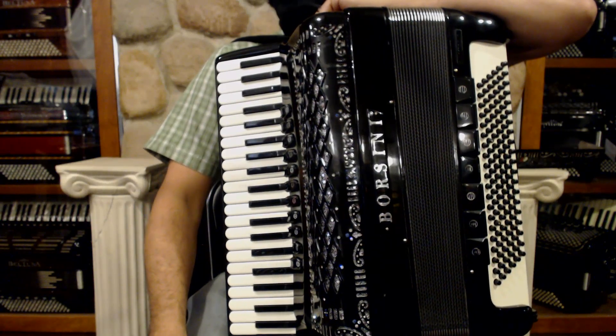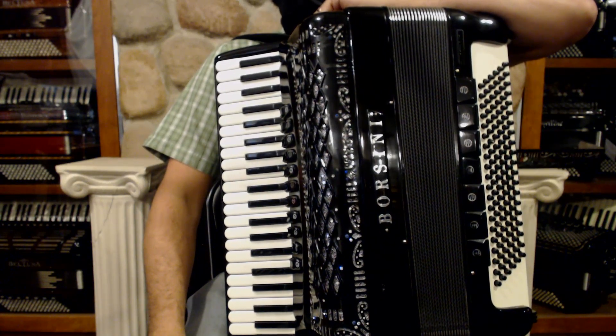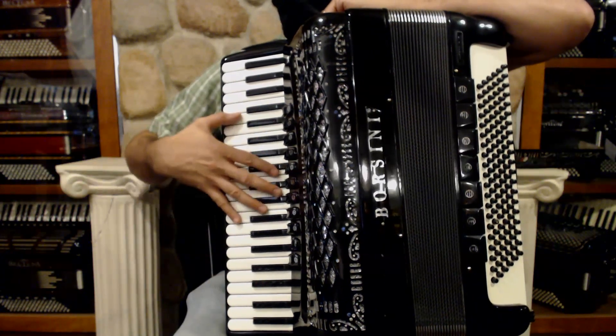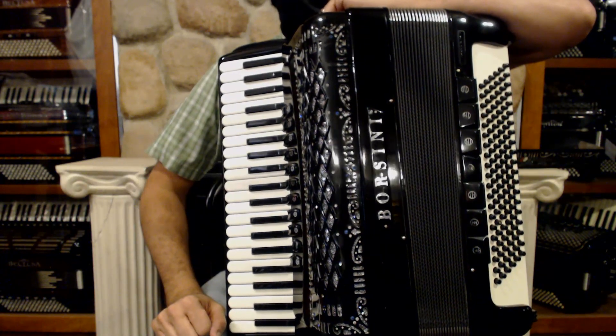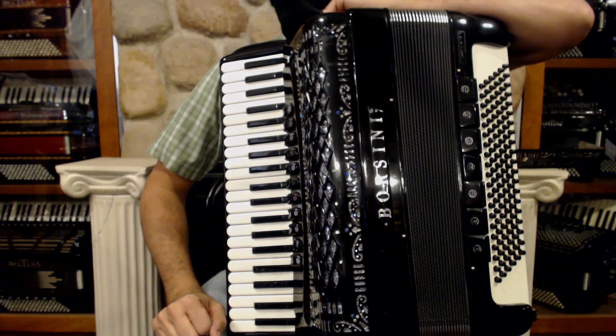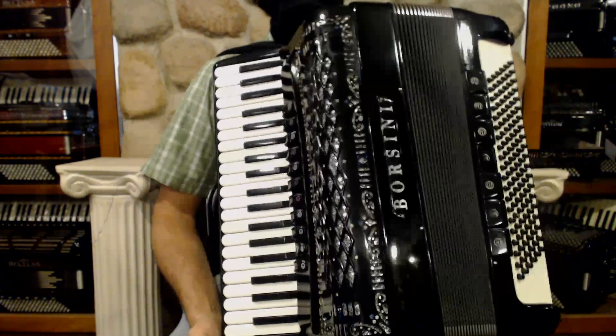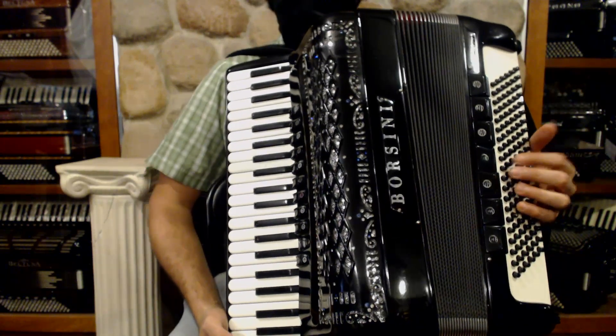Here we have a Black Borsini Professional Piano Accordion with a low, middle, middle, high right-hand reed configuration, a full 41 keys, and it also has a double-tone chamber. This is a really beautiful professional accordion.